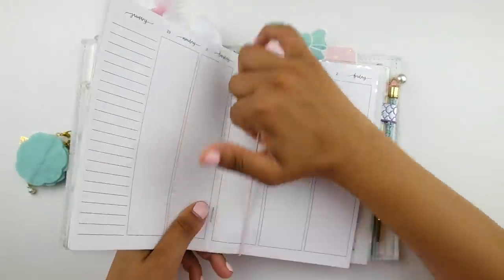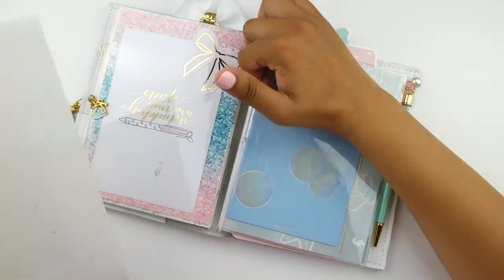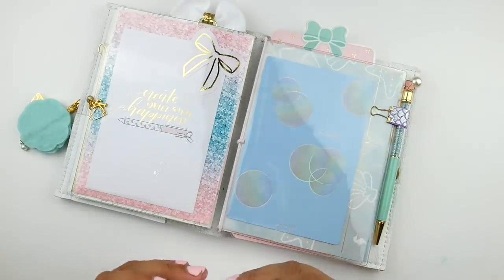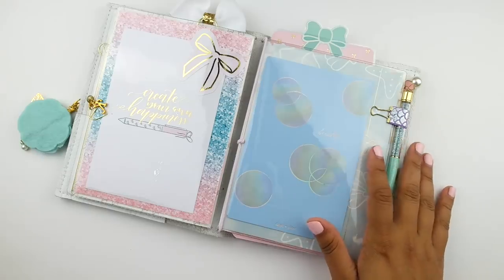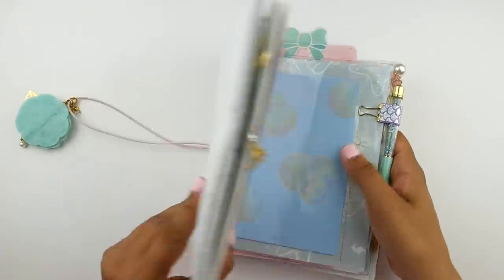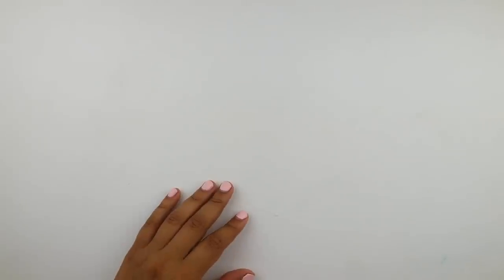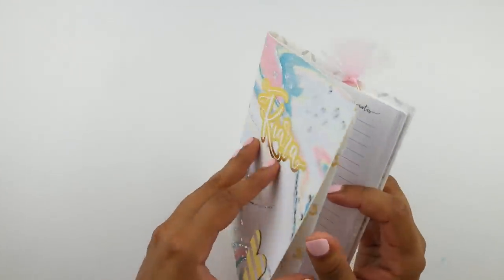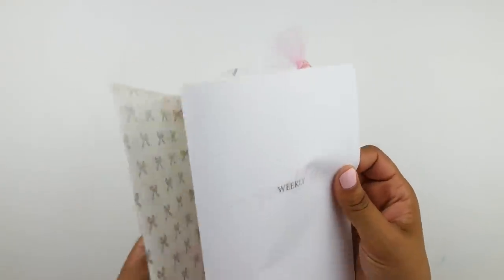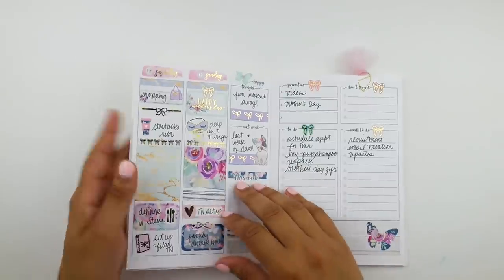I'm just going ahead and opening up my planner and flipping to my inserts. If you are new here and you haven't seen this whole setup, I will link it up in a card or down below. I use my inserts from Jesenius Printables — it's a week on four pages — and you guys have seen these before.